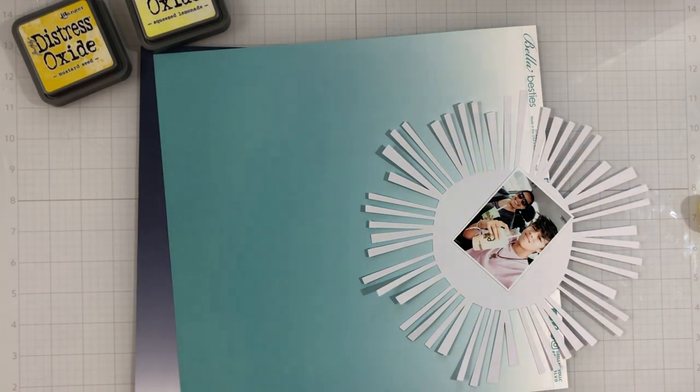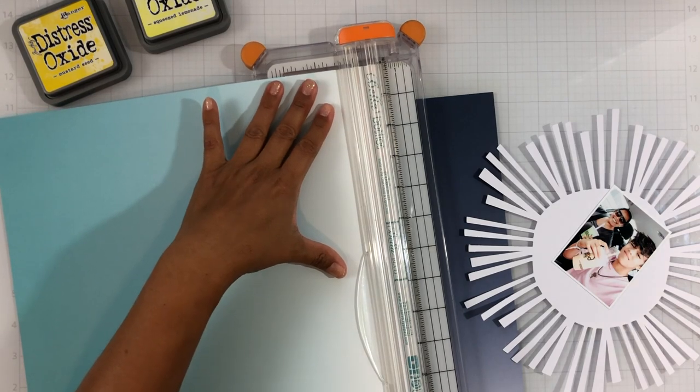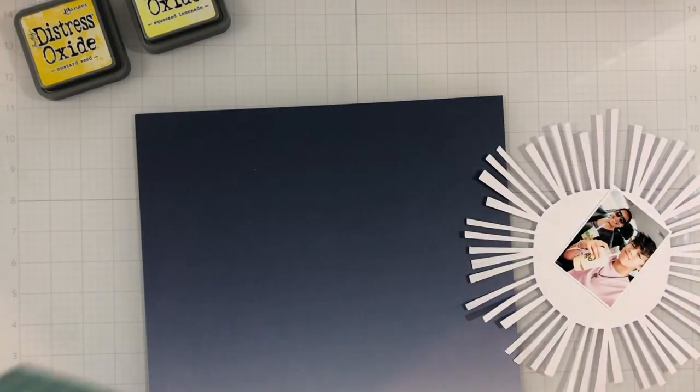This week is my Candy Girl week and we are creating summer layouts using this adorable collection.